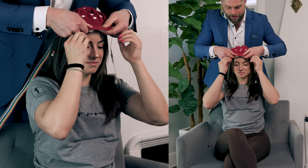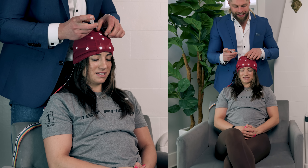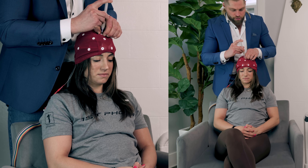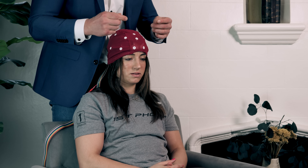All right, so Macy, you're going to be putting on this lovely EEG cap. Just put your fingers there — perfect. We put a little bit of electro gel on each one of these points so we have better conductivity between the electrodes. How many different ones are there? We have 20 channels here.